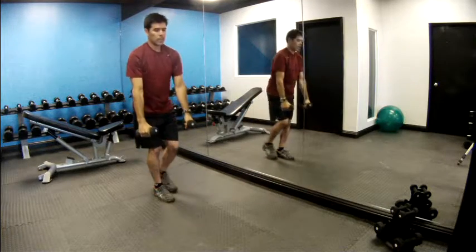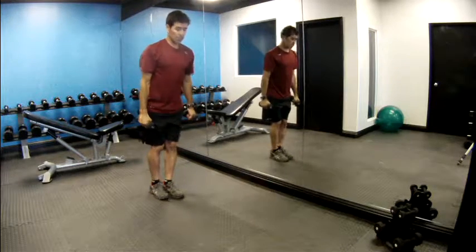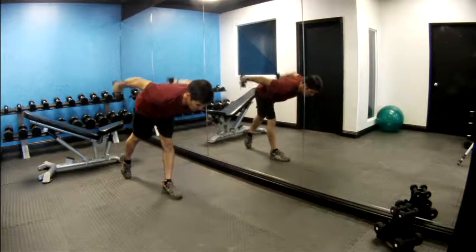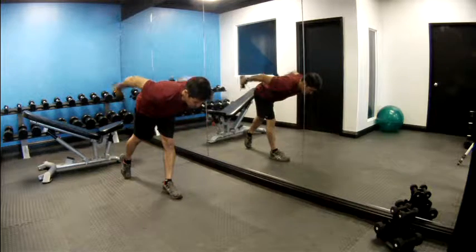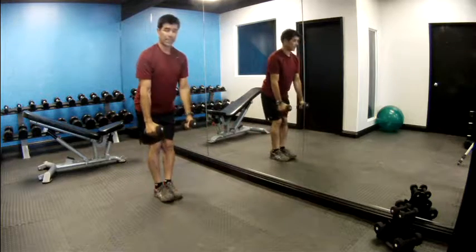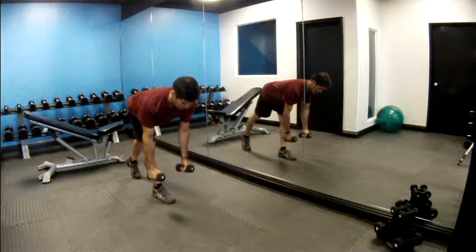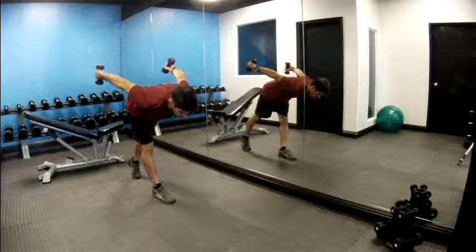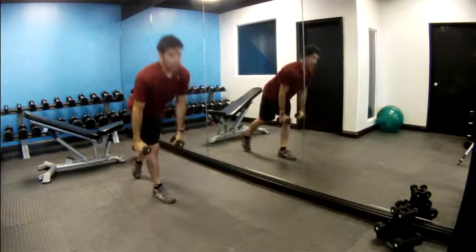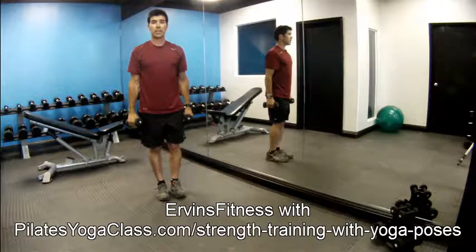Inhale up, exhale lower your arms. To modify that exercise, lean over your straight leg, keep your toes to the ground, and keep your back flat — then do the same tricep kickback movement. Do the same for your left leg: lean forward, touch your toes to the ground, keep your back flat, arms up, kick with the arms, and come up. Do ten repetitions with each leg and try to do three sets with each exercise.